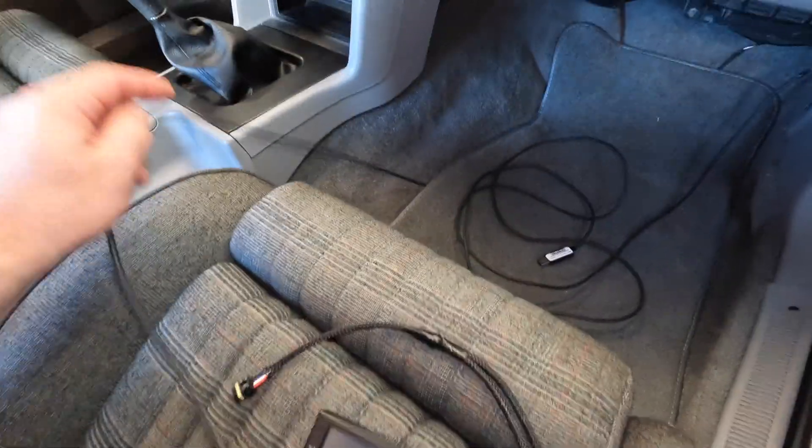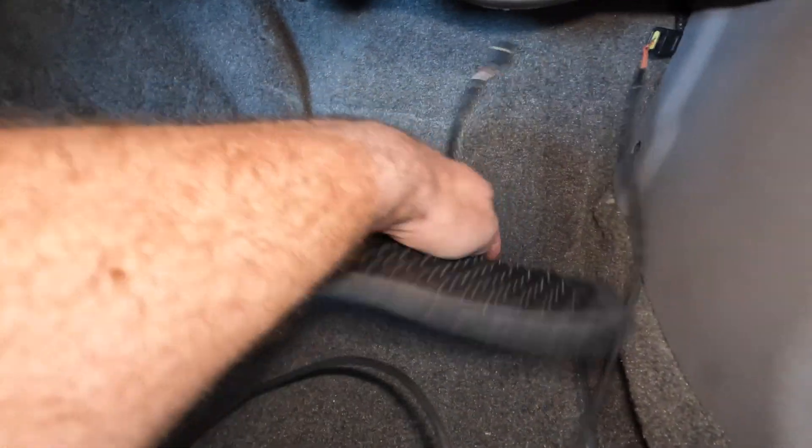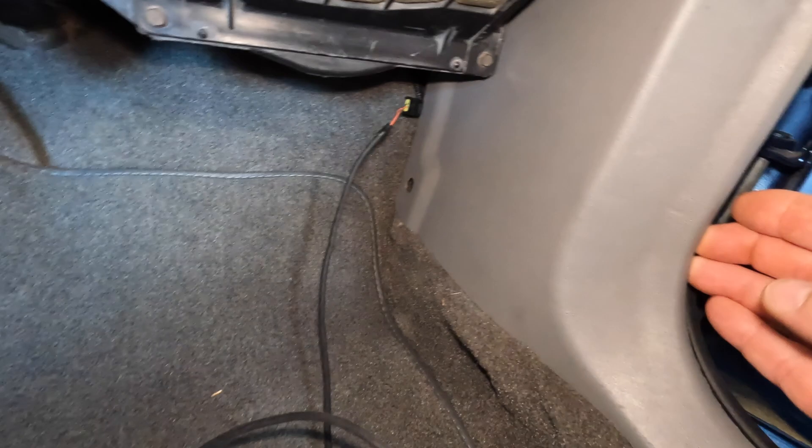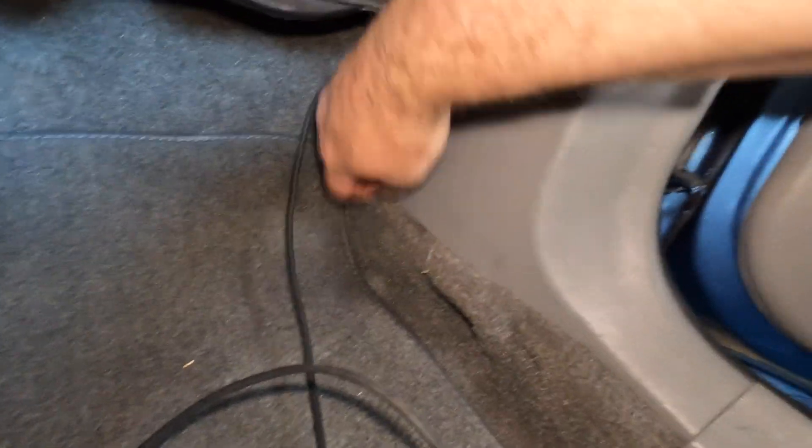It's kind of a mess — I got half the cables just shoved up onto the floor mat. Got to get them out of the way. The pins have been out for a while; I haven't put it back in because I don't want to wear it out.